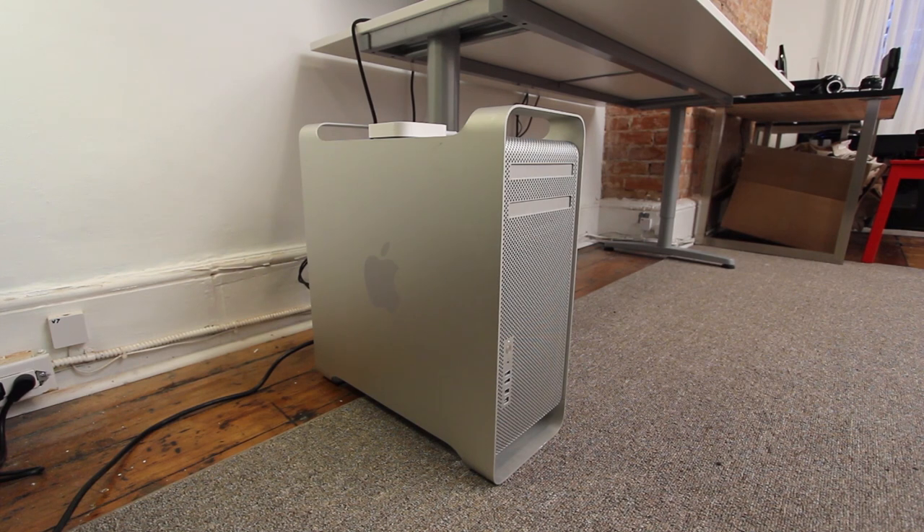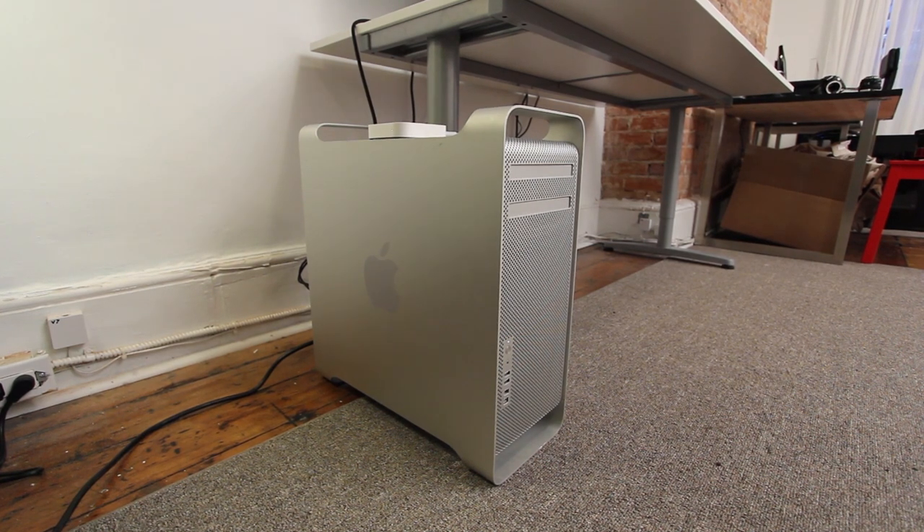We've got an aging Mac Pro over there and we want to replace it with something much more powerful, much more configurable. So we're setting out to do that and I want your suggestions — I want to know from you what kind of components you would put in an Ultimate Workstation PC.